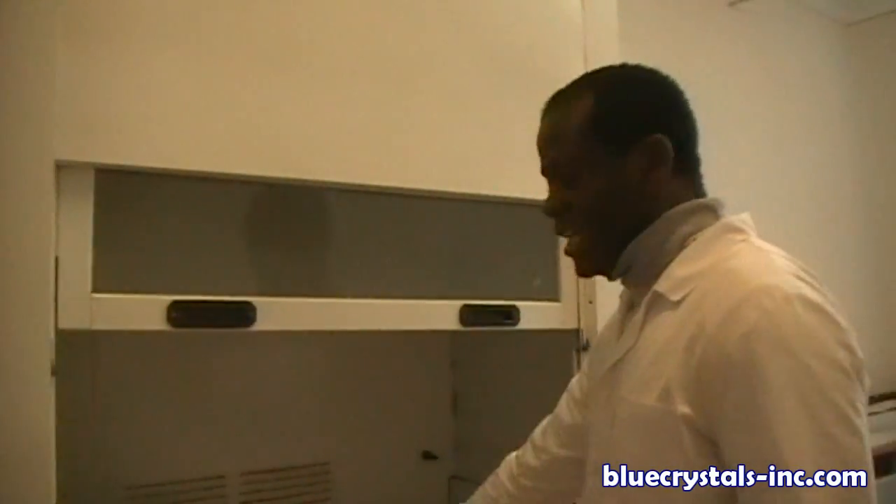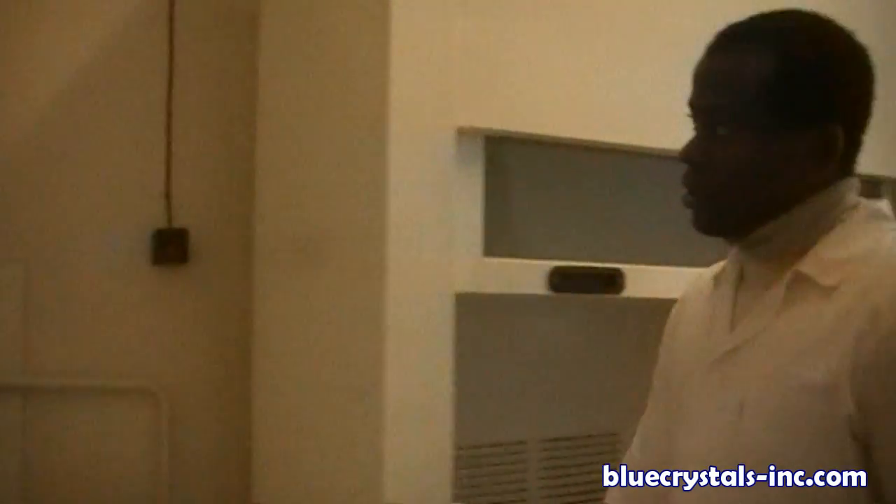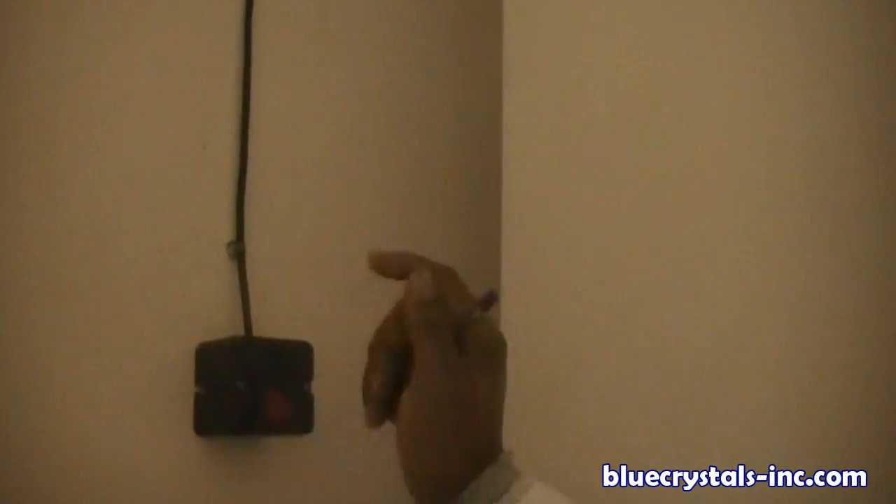This is for heating plates. Here you have the red and the black — you see, it's off, it's on, it's off.